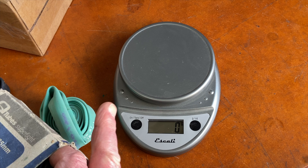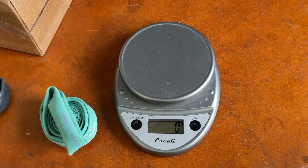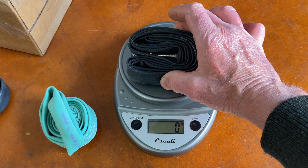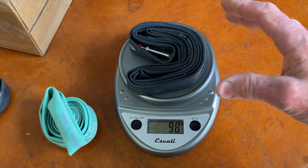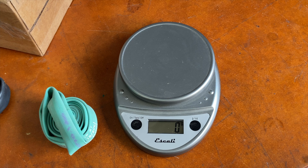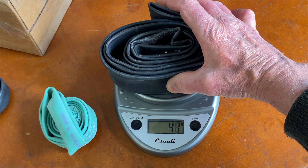This is a pretty narrow, small butyl tube — a road tube — and it weighs 98 grams, so about 30 grams heavier than the latex. Now let's try that big giant 29er tube. That comes in at 246 grams.